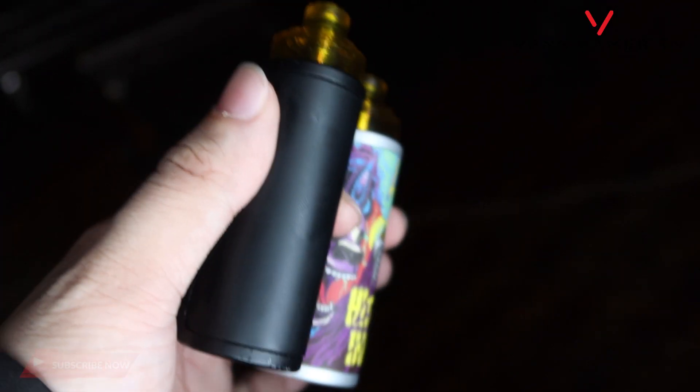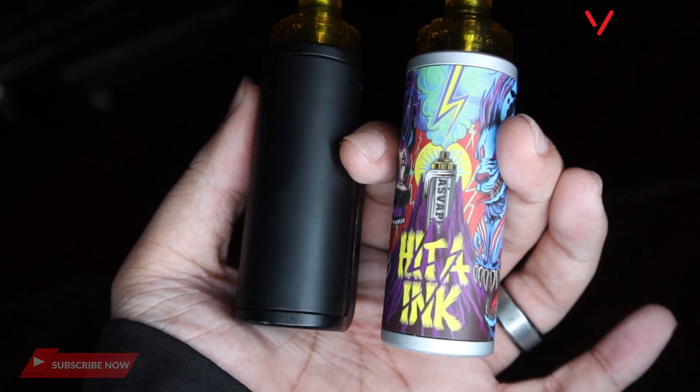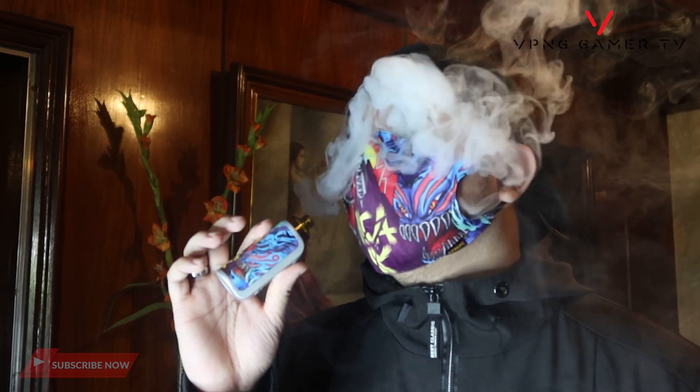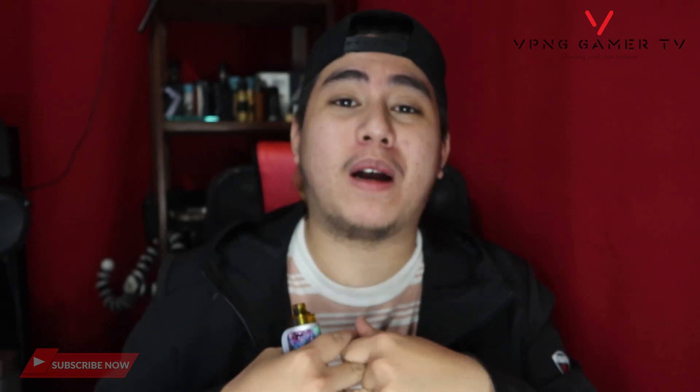Quality yung mesh coil na ginawa nila dito. Nasa tier sya ng Geek Vape — tingin ko mas maganda pa nga. Baga nag-i-stand out talaga yung juice nyo. Kung ano yung nakasanayan mong juice, akala nyo yun na yung lasa nun. Pero hindi guys — kapag natryan nyo yung mesh coil nila, may mas isasarpa ang juice mo.